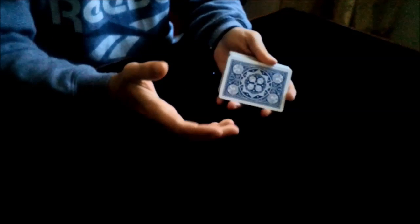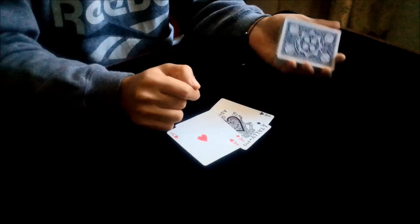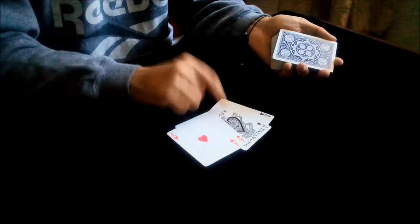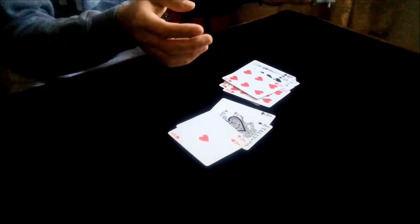Hi guys, today I'm going to be teaching you how to perform the disassembly trick. For this trick you need to use the four aces. You need to place the red aces on top and the black aces on the bottom. Especially for the ace of spades, you should place it on the third position — one, two, three. Now you need to take 12 cards: 3, 6, 9, 12 cards. We don't need the rest of the deck.